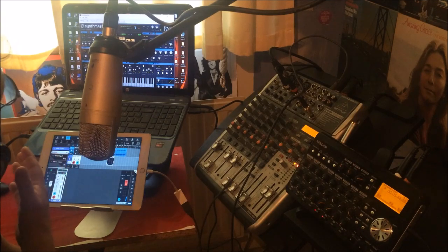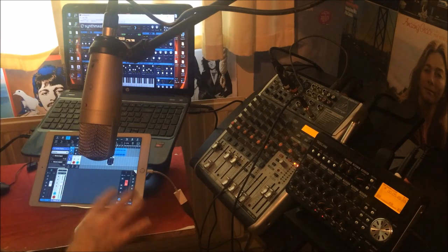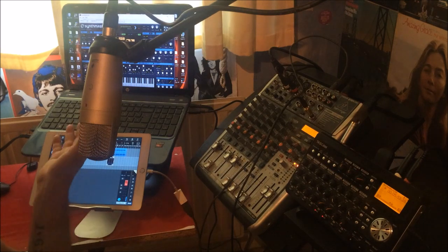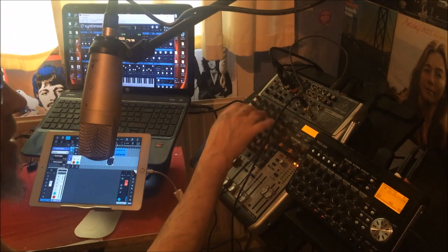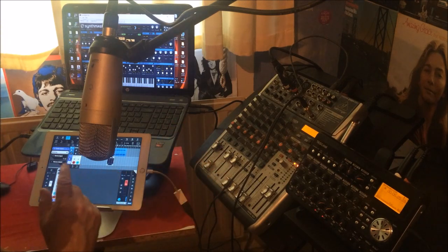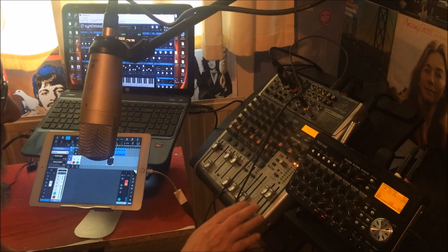If I do want to record something on the desktop, I usually record it in Reason and then export the WAV and drop that into Cubasis. But if I wanted to get Synthmaster One out as an instrument, I could. The point is, it's not just about getting your VSTs in there — it's about plugging guitars, other instruments, microphones, et cetera, to record into your DAW, like Cubasis, Auria, or whichever one you care to use. It's all very easy.